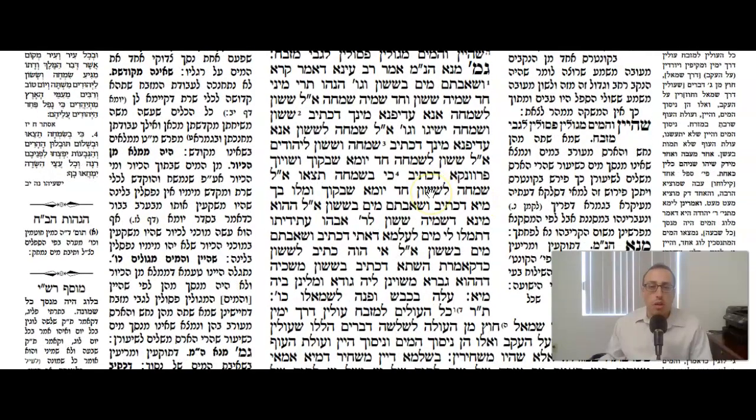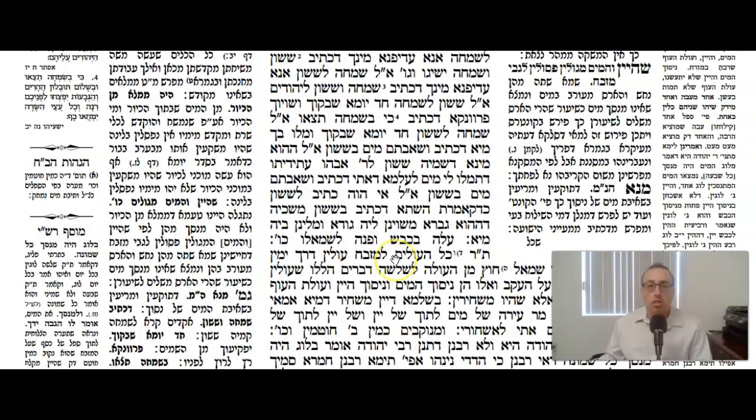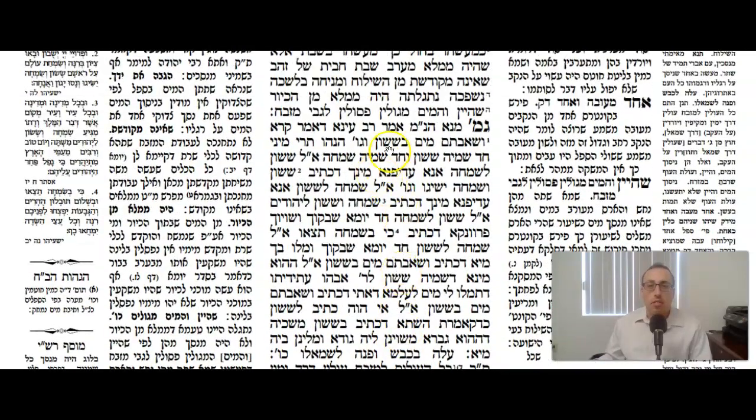The Gemara says Menoha Nimili — from where do we know that you blow shofar, t'kiah and shruah, when you're doing the Nisach HaMayim? Aveina says: because the Pasuk says you have to draw the water with Sasson, with happiness — and that's the source.